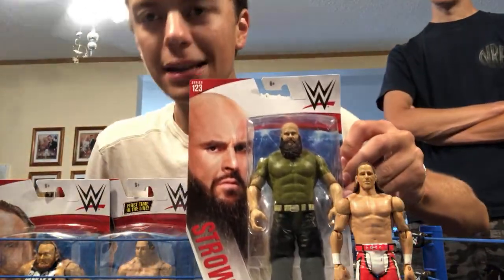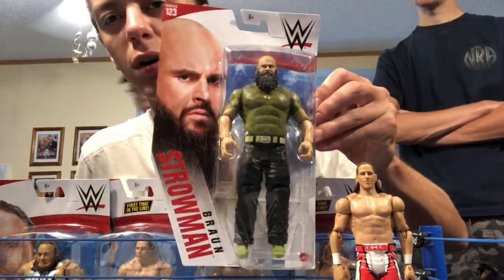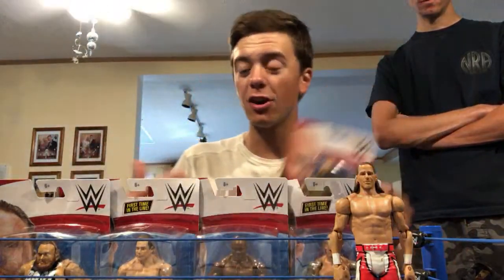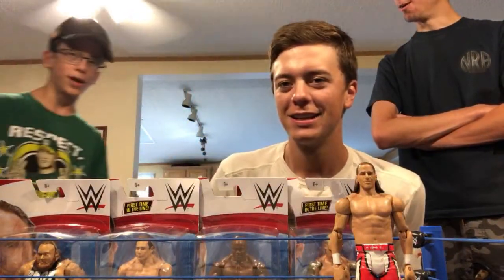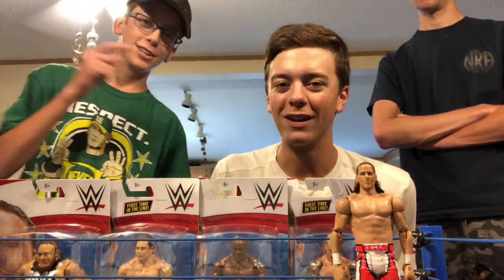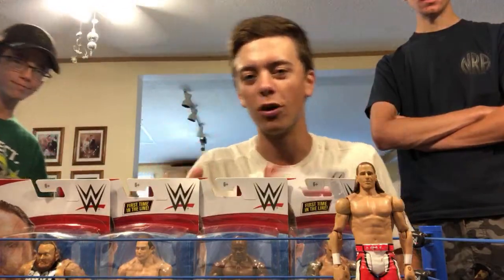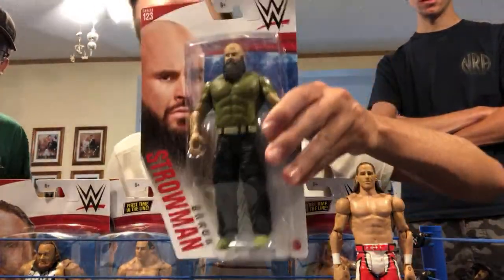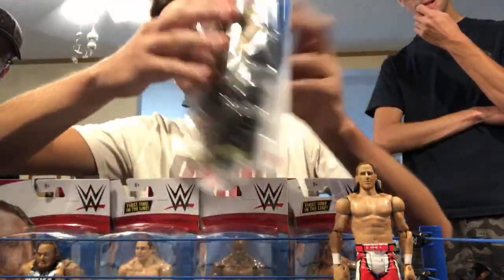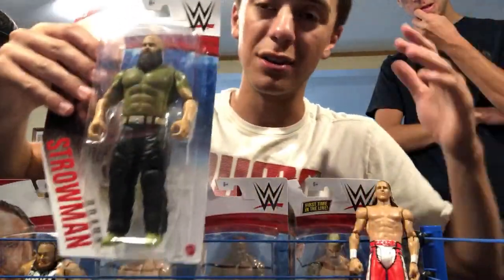Moving into the first figure, we're going to take a closer look at Braun Strowman right here. I'm not exactly sure what attire this is from, but I believe he wore it when he was feuding with the Fiend Bray Wyatt. It's a very solid looking figure. The rest of the people in the set are on the back — it's available at Ringside Collectibles right now. I haven't seen these in stores, so that's basically the only place to get them.